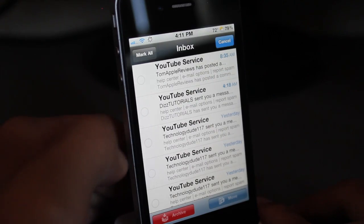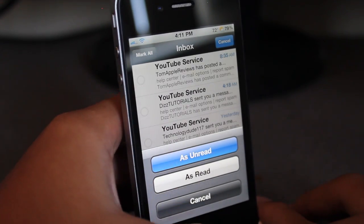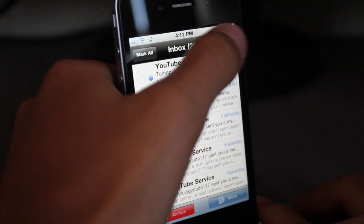As you guys can see, all of them are read. And if you want to go ahead and mark them all as unread, just click on that and you're done.